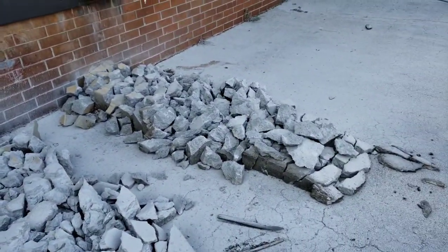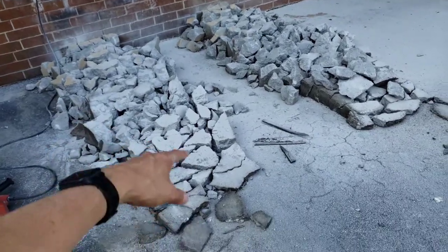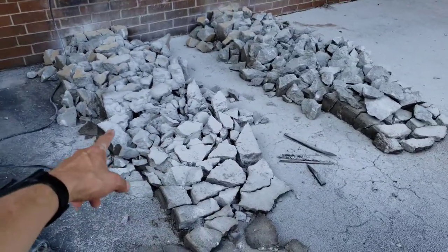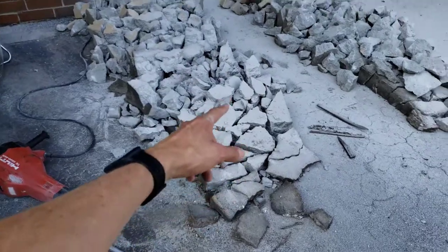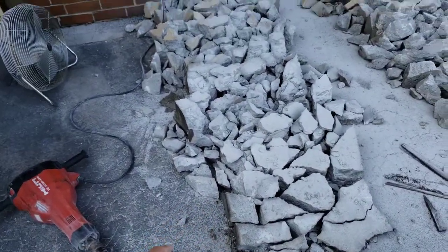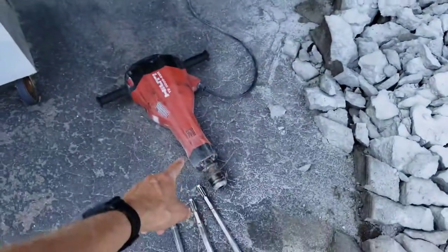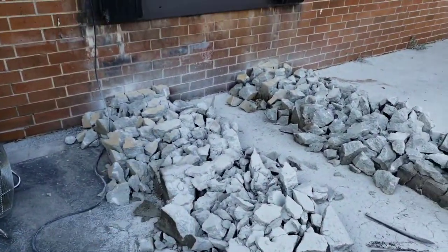Overall it went a lot faster than I expected. I still have cleanup work — picking all this up and disposing of it. It was a lot easier than trying to do it with a sledgehammer. I tried a little bit with a sledgehammer at the start and that was way more work, so I would have never gotten this done that way. The concrete was probably about 12 inches thick over there, so even with the jackhammer it took a lot of time to penetrate that thickness.